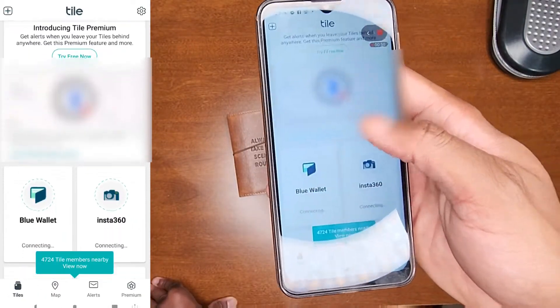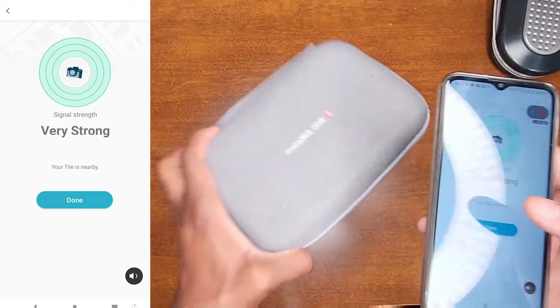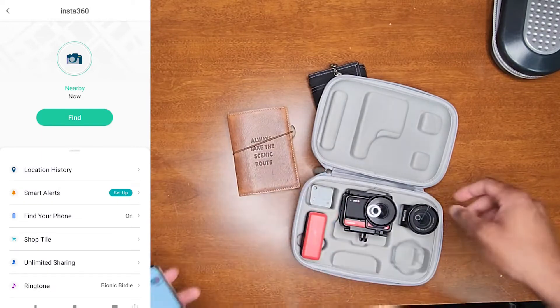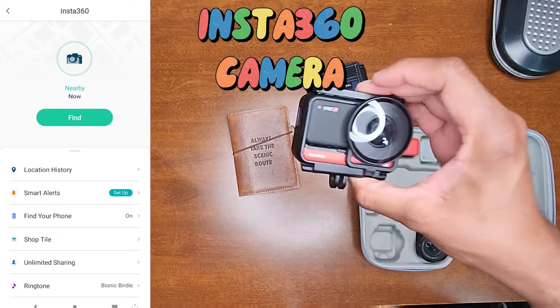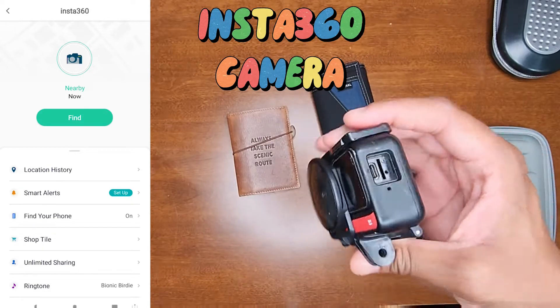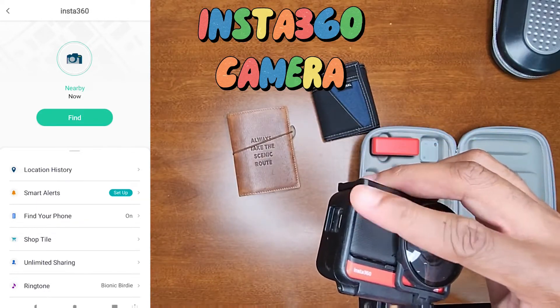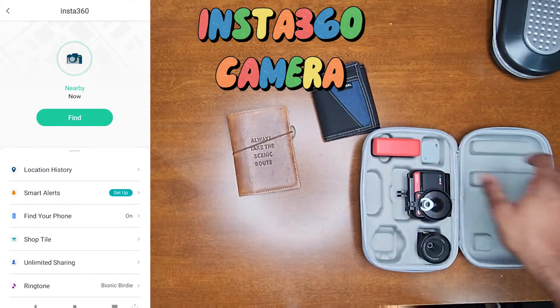The Insta360 is there — I can find my camera, there it is, right up in here. By the way, for all my vlogging content and the cool things in my videos, I shot it with this camera. If you're interested in learning more about this Insta360 One R camera, let me know in the comments below — I'll leave links in the description.